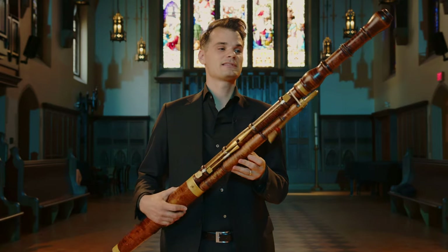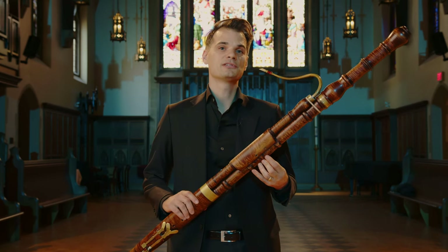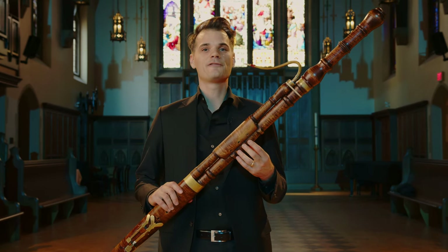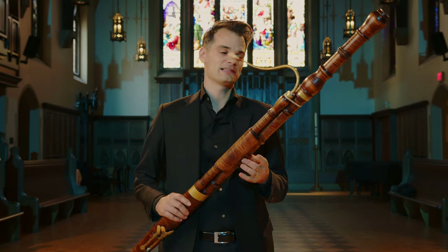The not-so-obvious difference, at least to the eye, is that it has a very different kind of sound from the modern bassoon. It's more tender, more flexible, maybe a little grainier, earthier, and it has a very flexible palette of tone colors to be able to play lots of different kinds of music. It has beautiful singing tenor lines and rich, earthy bass lines.